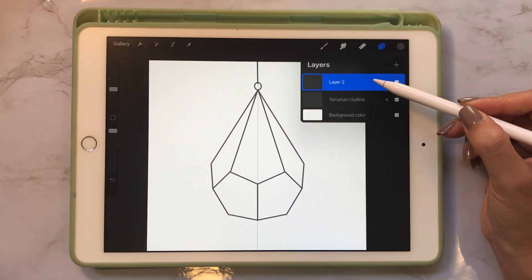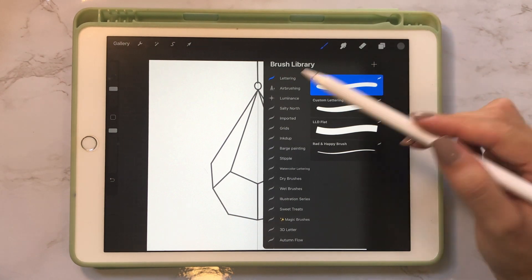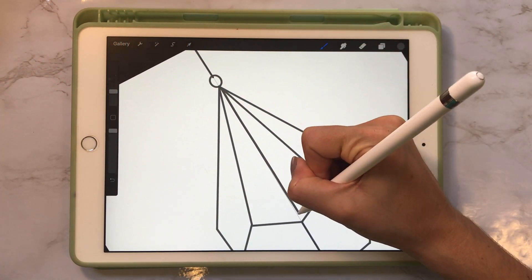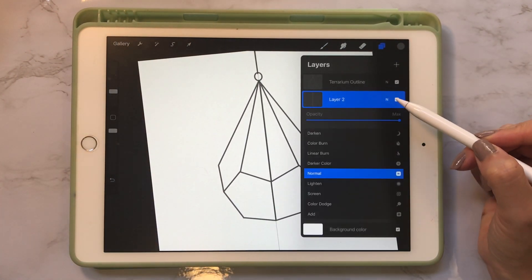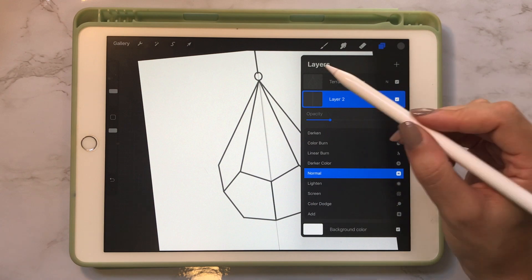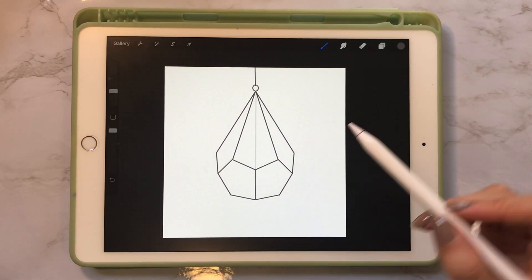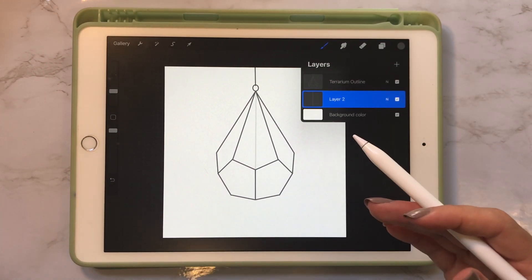I'm going to add a layer and put it behind the terrarium outline, keeping my pencil at the same size, and draw a straight line right through the middle. Then go to the layer settings and turn down the opacity to about 25%. I'll turn off the drawing guide so you can see — all of our plant layers are going to be between these two layers so it looks like they're sitting inside of the terrarium.